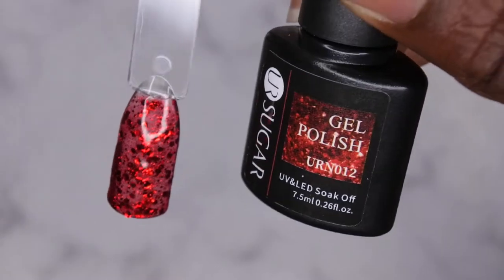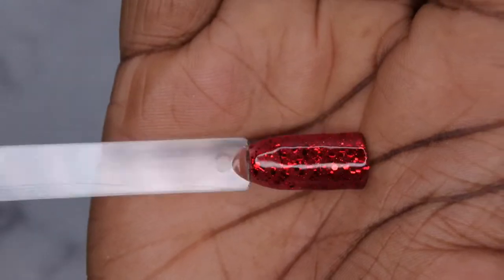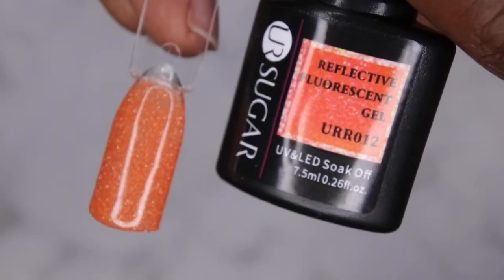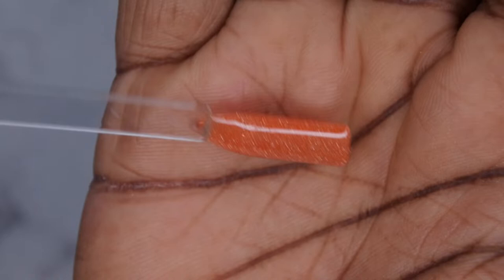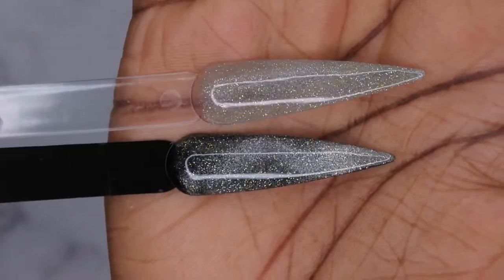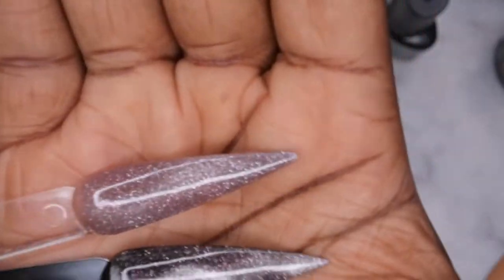The first color, URN012, is a really pretty glittery red. Next, URN20 is a really pretty mint green reflective polish. Then URR012 is a beautiful bright orange reflective polish. For the two reflective cat eye polishes: UR01 swatched on both a black and a clear swatch stick — on the black it pops better, but it also looks like a really beautiful shimmer on clear. The last color, UR05, is shown on both clear and black swatch sticks.